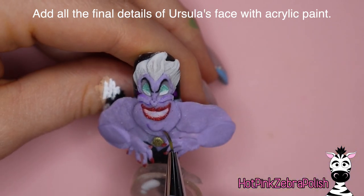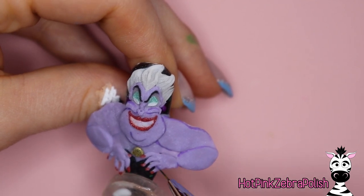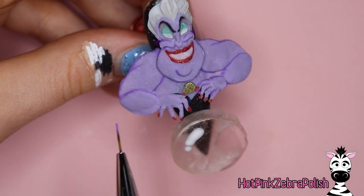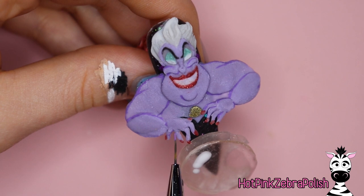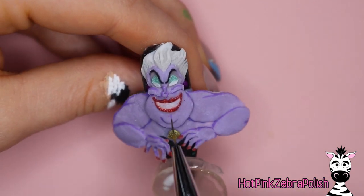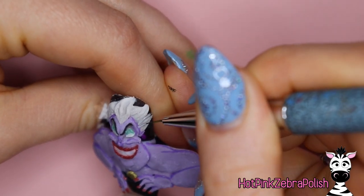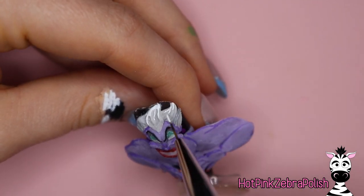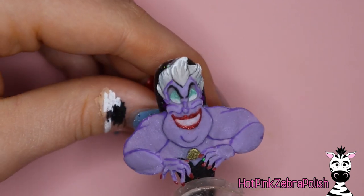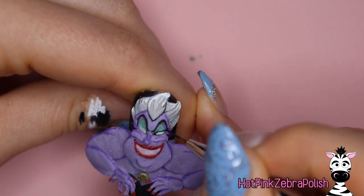Now we're going to do all the final details of Ursula's face with acrylic paint. I'm going to start out with a shade of purple, adding some little outlines here and there. She is a cartoon, and the Little Mermaid is about 30 years old, so the details have a little more outlining and classic animated styling to them compared to newer films like Frozen or Moana. We're going to do all of those purple outlines to make her look vivid, like she'll jump right off the nail.